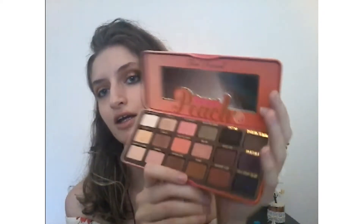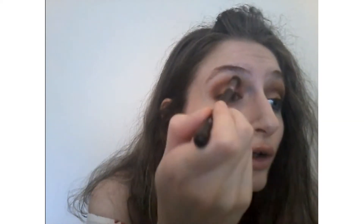And now I'm gonna use Puree, this very warm brown, with a fat smoky brush, and we're going to blend this Puree color with the coral color.